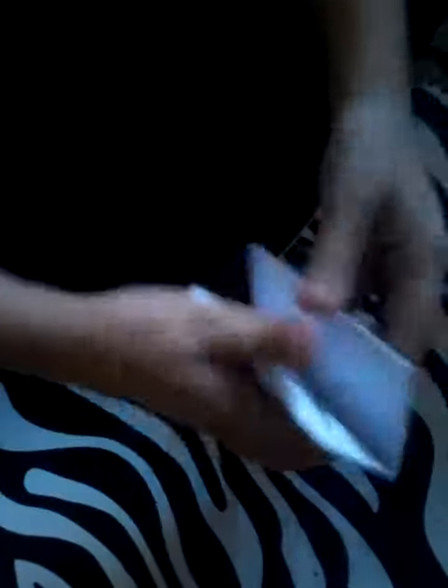This is the last step. You have to go down here and fold it. You don't flip it over — you just grab it, fold that, and do it to the other side. Sorry, video.